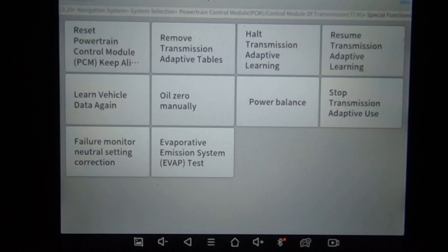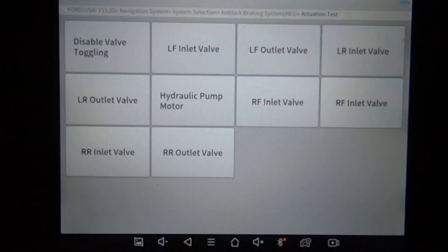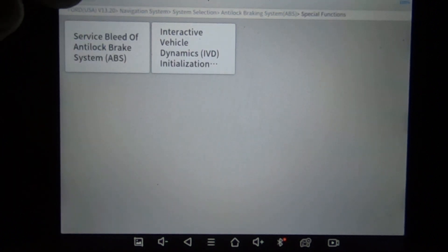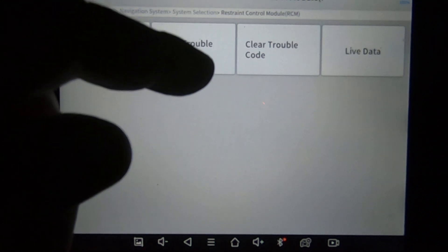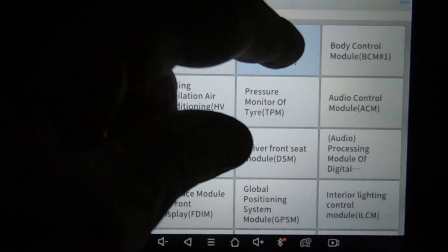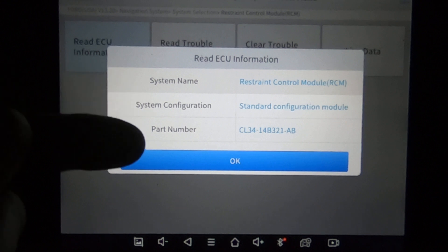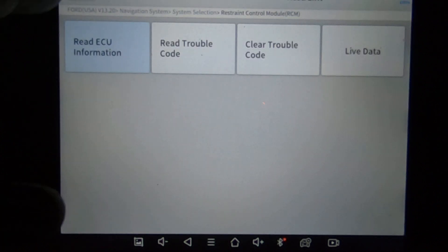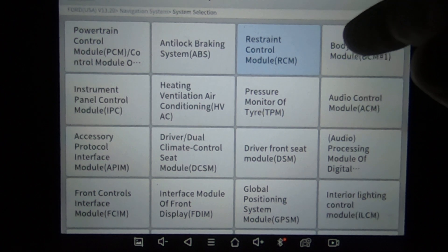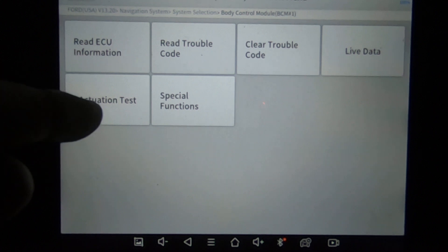Here are the special functions. There are a few modules on this one so I'm going to try to get through this as quickly as possible. This is ABS — special functions. Under restraint, the only thing you've got is live data and codes. One thing you need to realize is this scan tool will tell you part numbers for the modules, so you don't have to dig the module out to get a part number off of it. A lot of scan tools won't do that — you've got to get up into the higher-end scan tools. A lot of modules will also show the software part numbers.